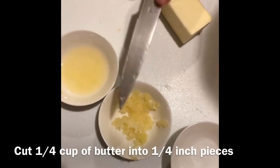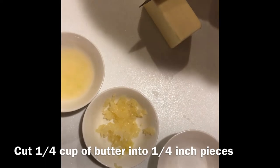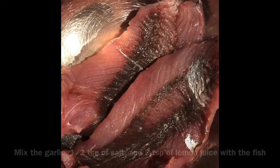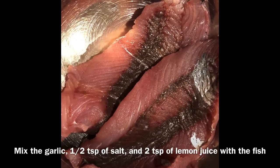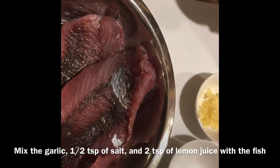Okay, so I've minced my garlic and now I'm gonna cut up my butter into small pieces that are about a quarter inch thick. Now that everything is prepared, I'm gonna coat my fish fillets in the salt, the garlic, and the lemon juice.